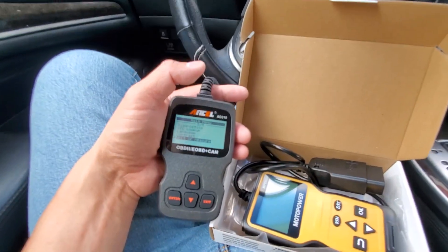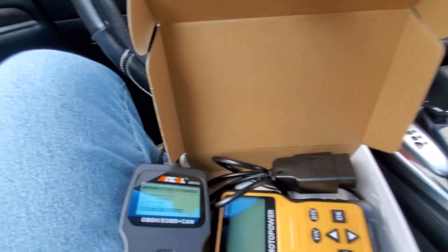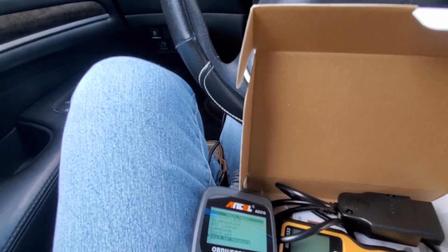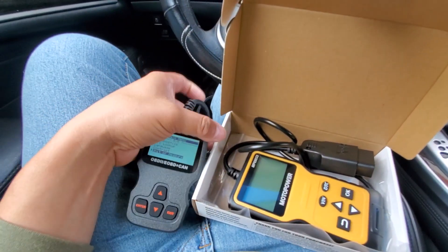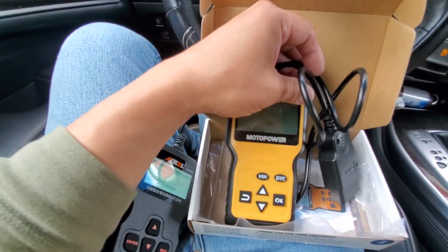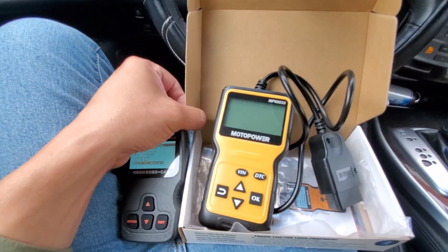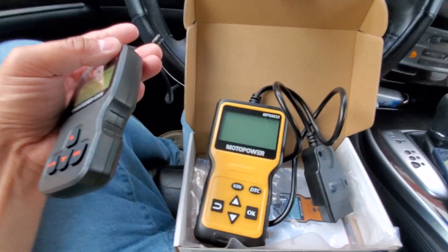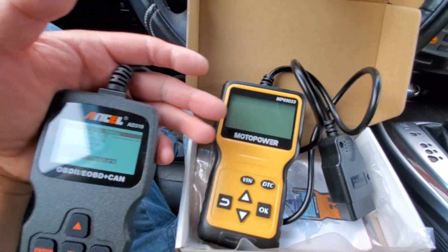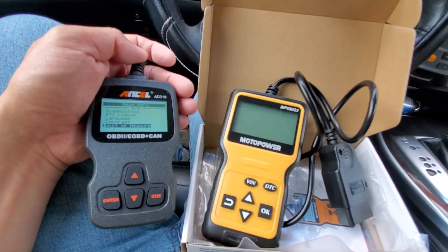The Ancel is $22 and the Motor Power is around the same ballpark, around $20. Which do I like more? Between these two, I think the Motor Power actually looks a lot better and is bigger, but the Ancel fits better in my hand. As far as the graphics are concerned, the Motor Power is very blocky, very old-fashioned, and very simple.